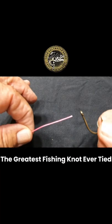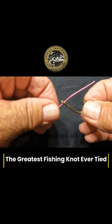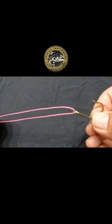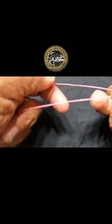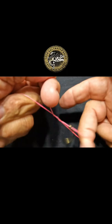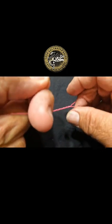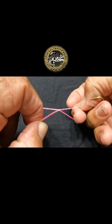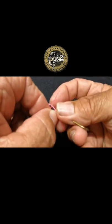This is the greatest fishing knot ever tied. Go through the hole — the eye of the hook — hook pointing straight up. Put your middle finger into that loop and spin it around seven times: one, two, three, four, five, six, seven. Leave that loop open and put the line through the loop.